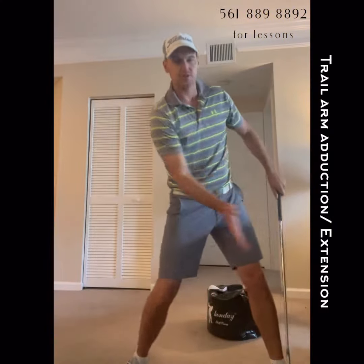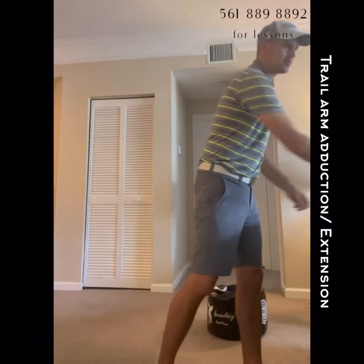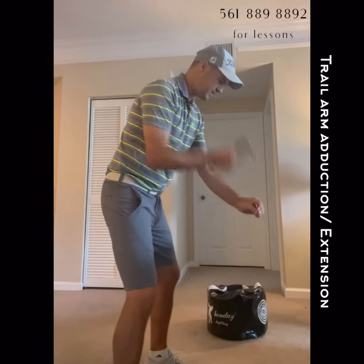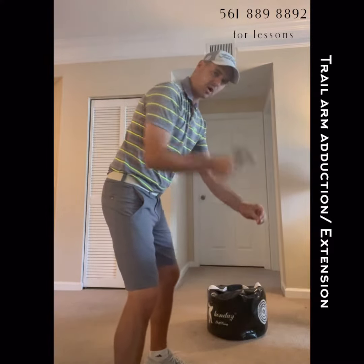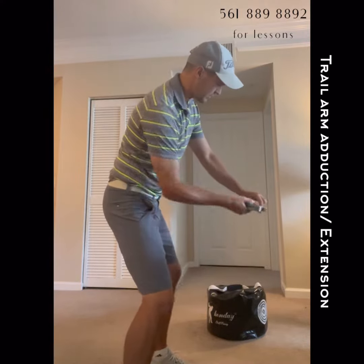Trail arm adduction. There is some arm engagement in the golf swing — I don't want you to feel like it's completely passive the entire swing. If I was hammering a nail in, you can see that my trail arm is definitely being used. The only difference is we're using it on this plane in the golf swing.